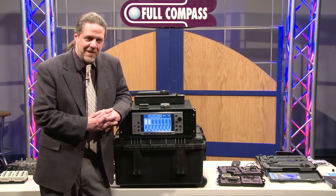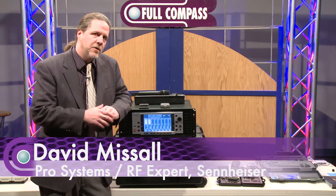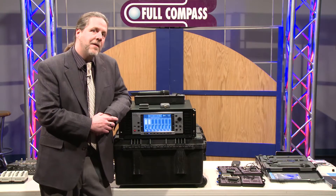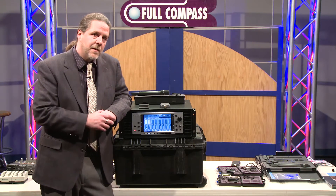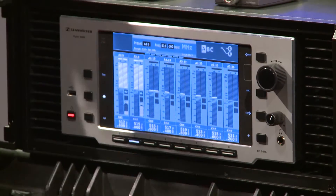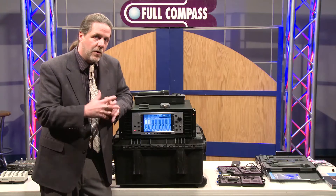Hi, I'm David Missel with Sennheiser Corporation, and I'm here at Full Compass to introduce to you one of our latest innovations in wireless technology. What we have here in front of me is the 9000 Series digital wireless system. It has beltpack transmitters, handheld transmitters, and an 8-channel receiver system right here — very unique performance and very unique features within the whole system.